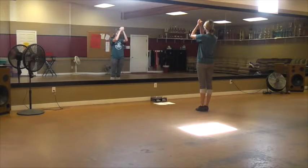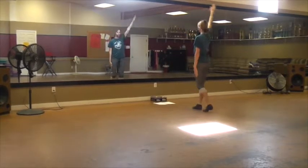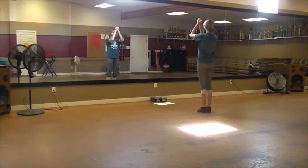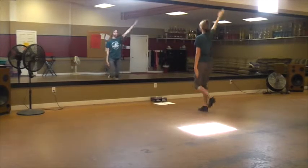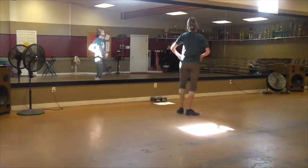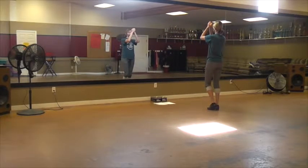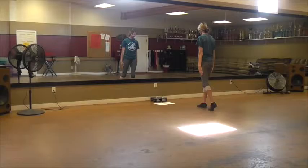Let's try those both together a little bit quicker. Ready, go. Double step, rock, step. Double step, rock, step. Good. Again, faster. Ready, go. Double step, rock, step. Double step, rock, step. Good. So those come after your spins — spin to the left with a clap, spin to the right with a clap — right into that single: double step, rock, step. Double step, rock, step.